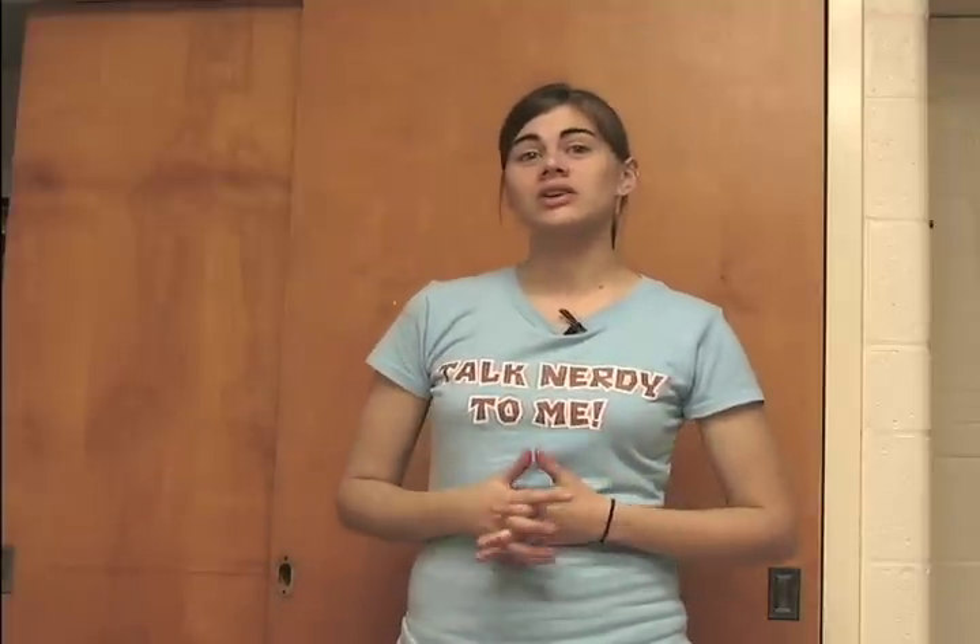Well, that's it for this week. Thank you for joining me on Whitney Sews — come back next week and we will be doing some more DIY projects. And don't forget: Whitney Sews, and so can you!